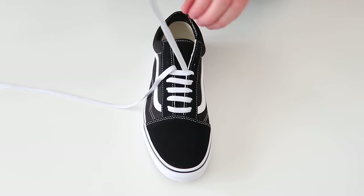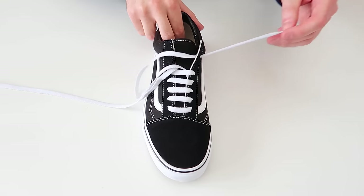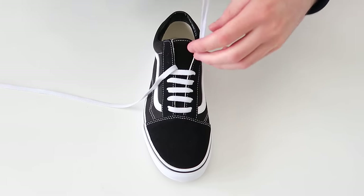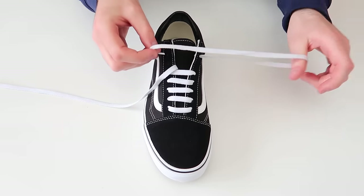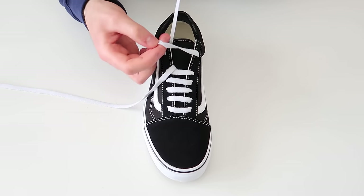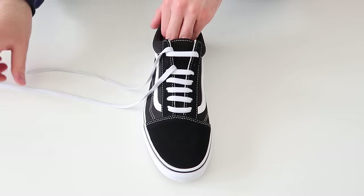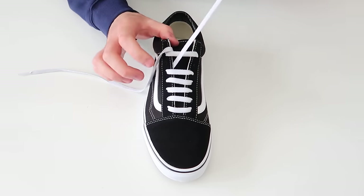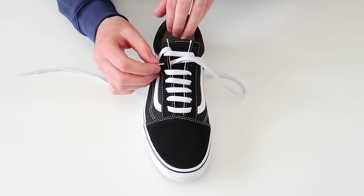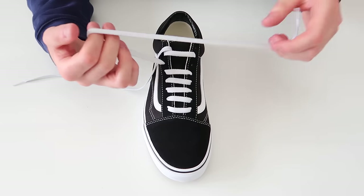Then we're going to skip a hole on the same side of the shoe, and then skip a hole on the other side of the shoe and thread it through. Then take this lace and thread it through the next available hole on the same side of the shoe, and then thread it through the next available hole on the other side of the shoe.